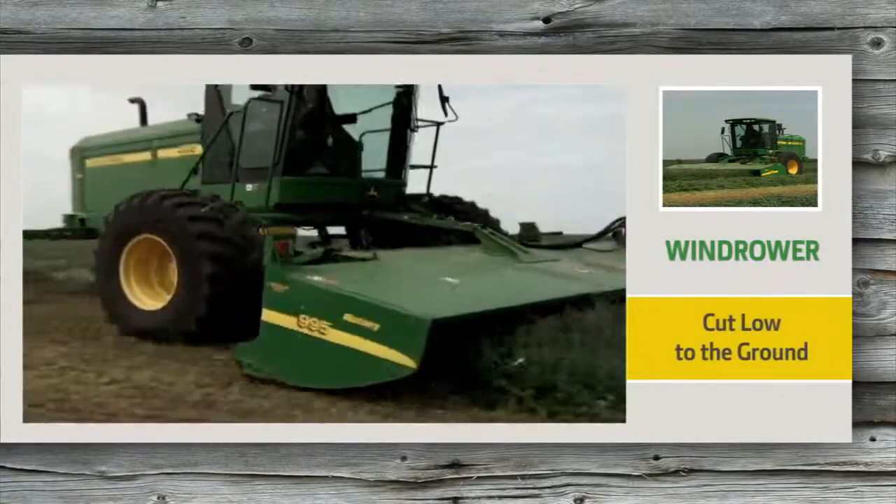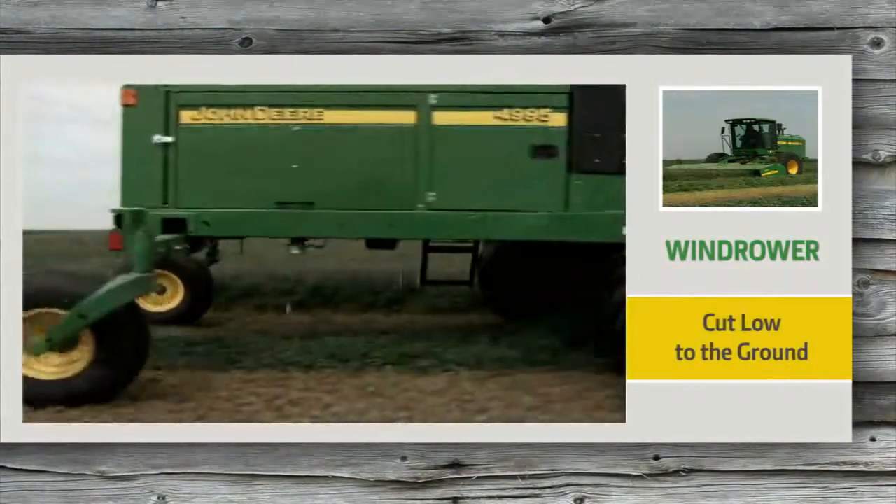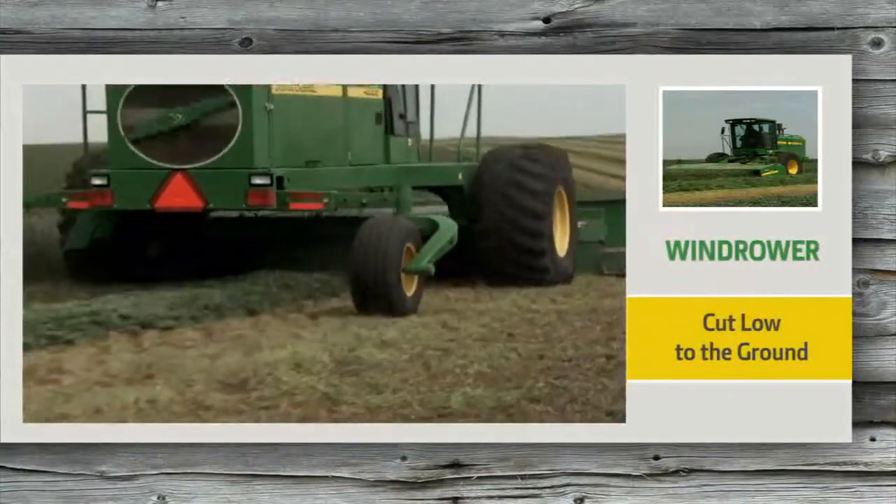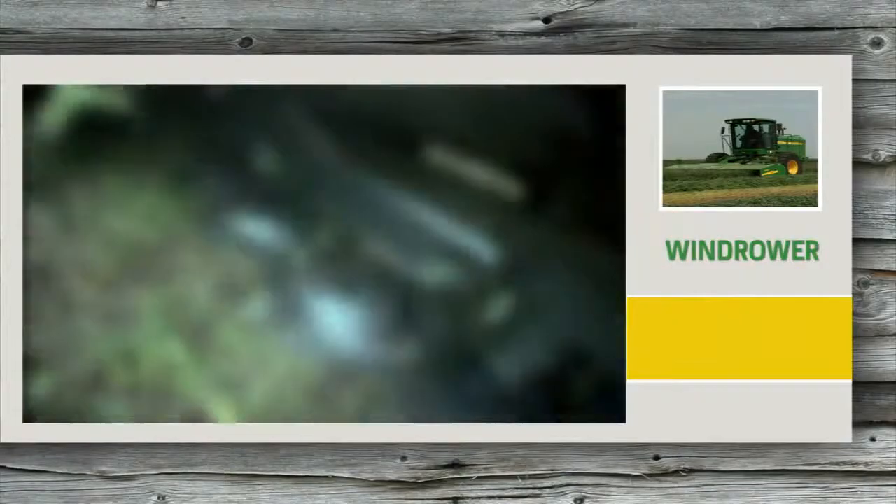The low profile John Deere cutter bar lets you cut low to the ground at a flatter angle, reducing any chance of possible damage even in rocky conditions.